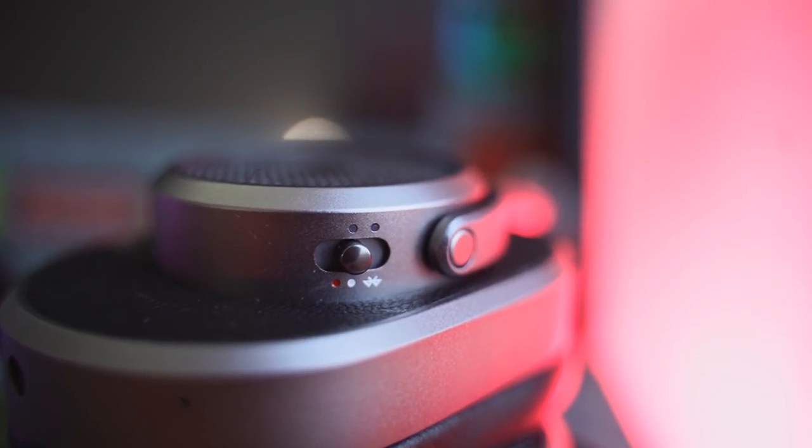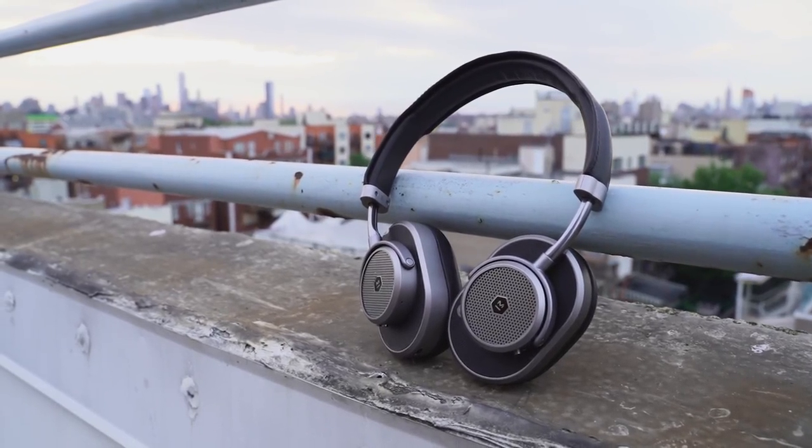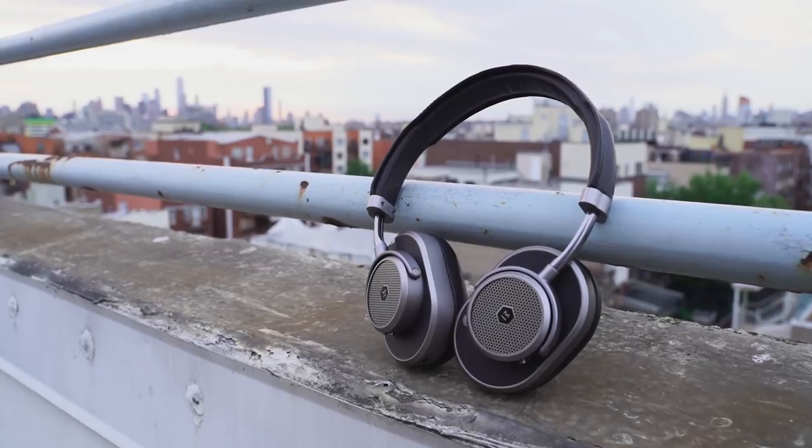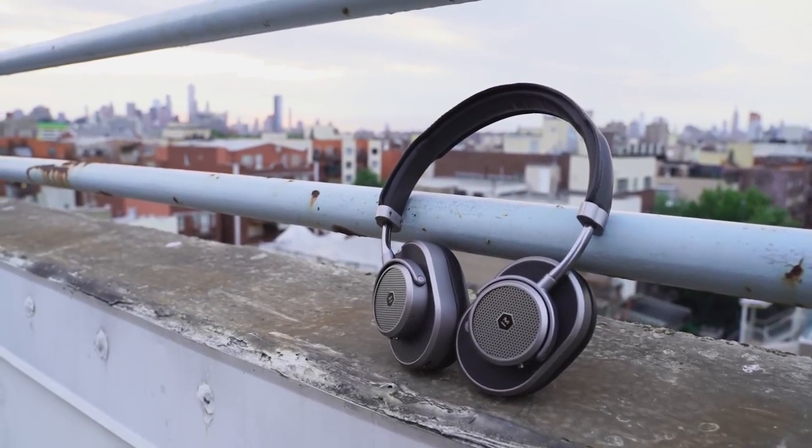On the left ear cup you also have your power toggle and Bluetooth switch. One of the things I like about Master Dynamic is they've got this steampunk feel to the headphones — a retro, modern look all around that makes it feel nice and unique. No one else does this within this space.